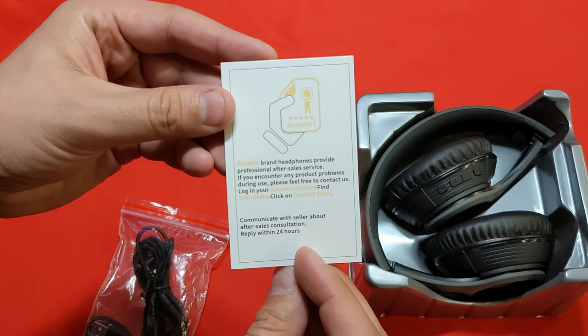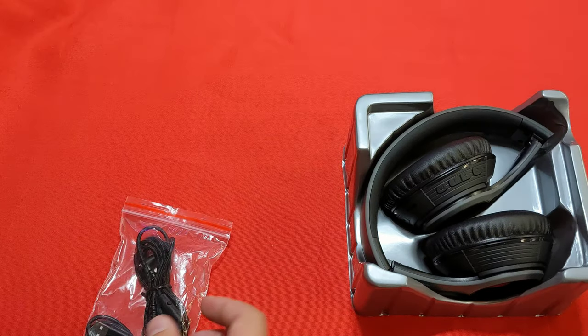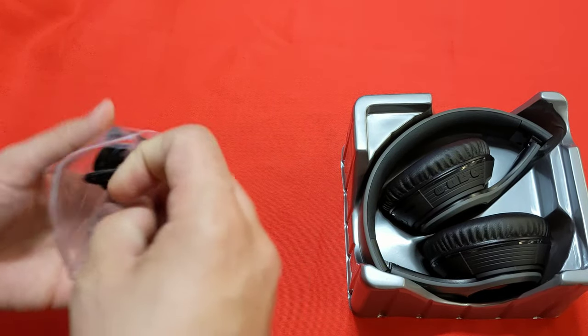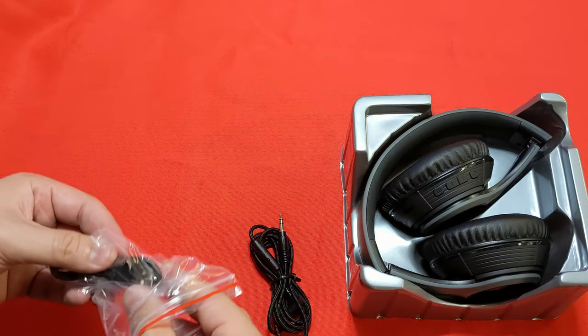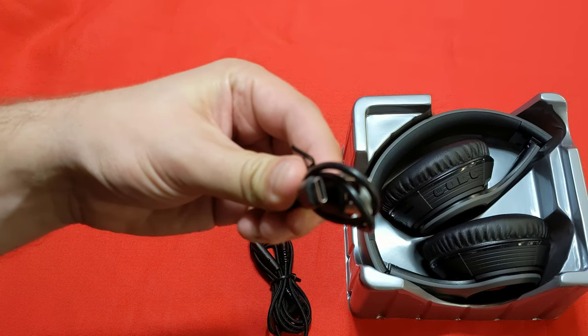We have a nice little warranty card that also talks about what you're promised and how to contact them. And we also get two cables included: an audio jack cable and a USB-C charging cable.